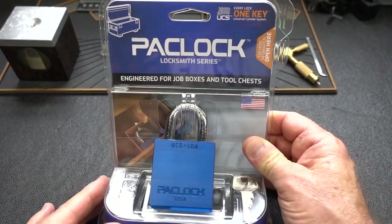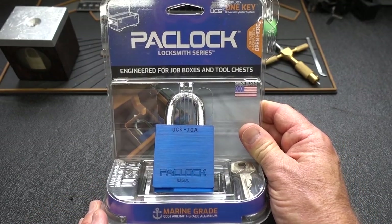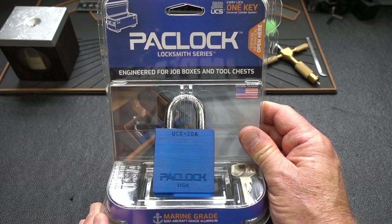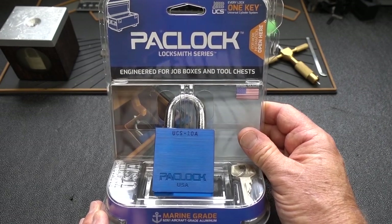Guys, things are getting ready to change. And the way I know that is that both the Lock Picking Lawyer and I just received a package of very specialized locks — locks that have been designed for one specific use in the commercial job market. And this is the first one that I'd like to talk about.